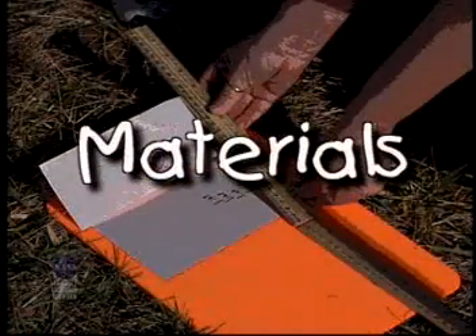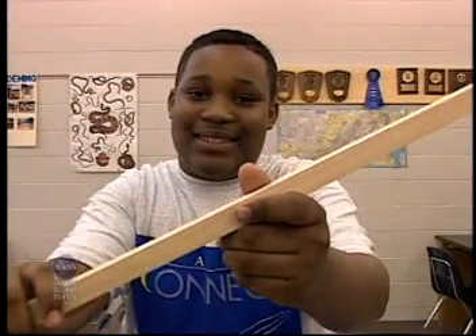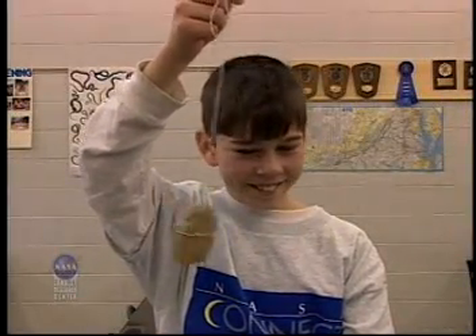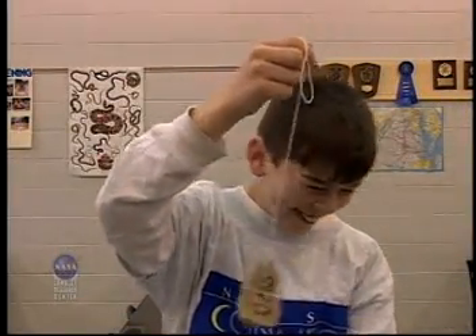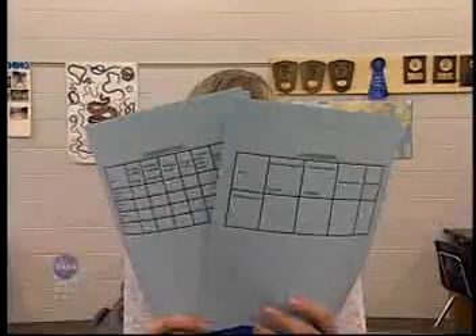Here are the materials you'll need for each group: a straight stick approximately 91 centimeters long; a meter stick or tape measure; a piece of string approximately 91 centimeters and a rocker weight; a scientific calculator; an index card; a compass; and copies of the student data chart for each student.